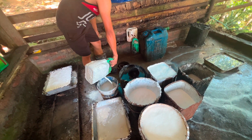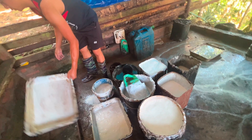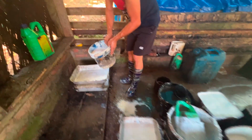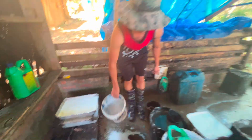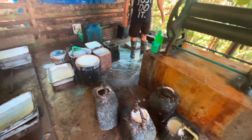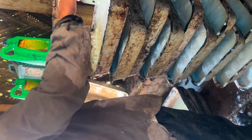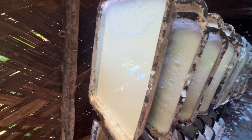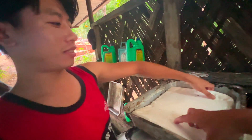It takes one hour to set up. And the latex has turned into a slab.